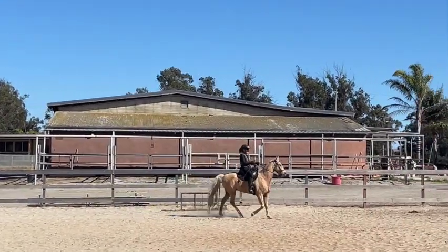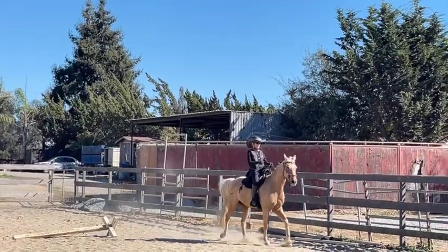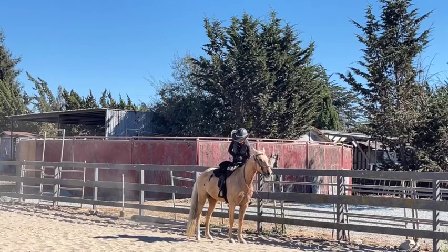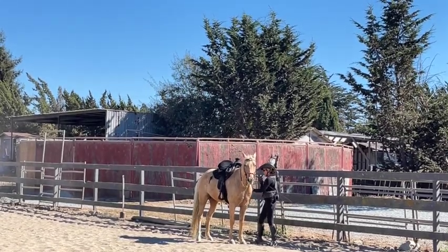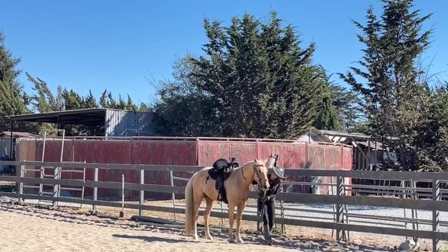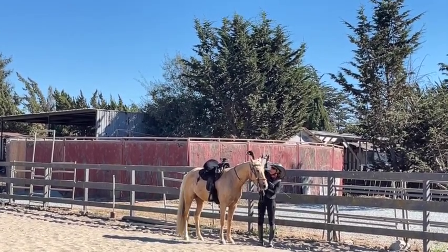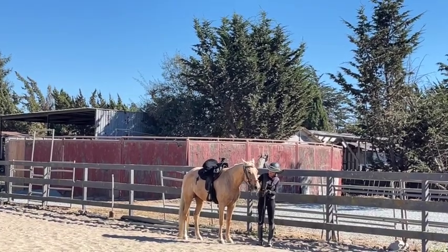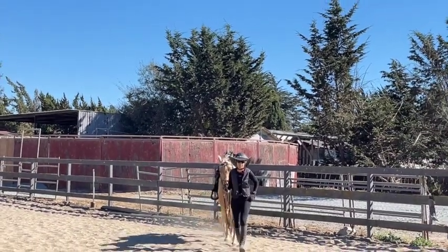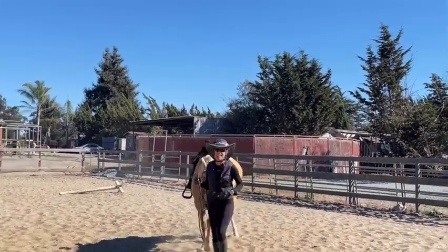We kind of had it, then he started cantering and screwing around. There we go — that's three times, so I immediately get off. Even though you might be thinking he was a problem today, he wasn't — he just said he doesn't want to do that new thing. It's hard. They're just testers, just like children, and you've just got to show them what they need to do. That's the start of our saddle gait — apparently he can do it. We're going to keep working on it and get it decent before he comes home. Hope that helps.